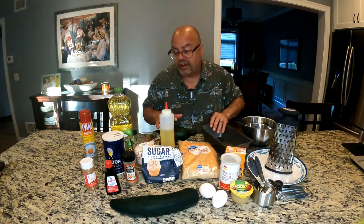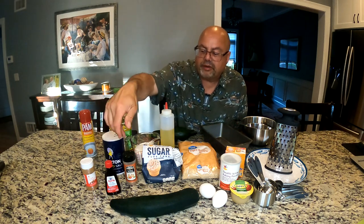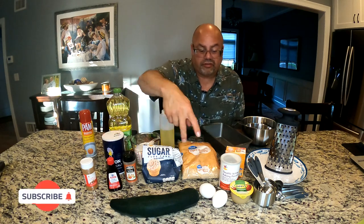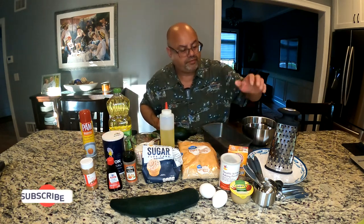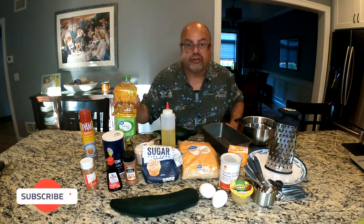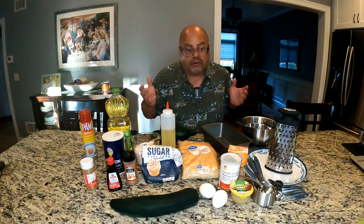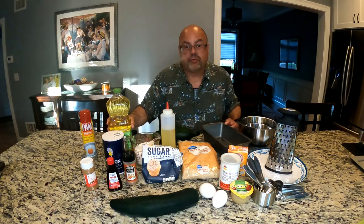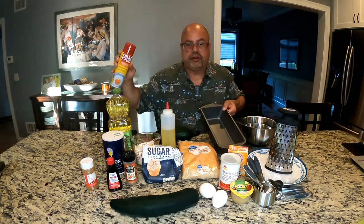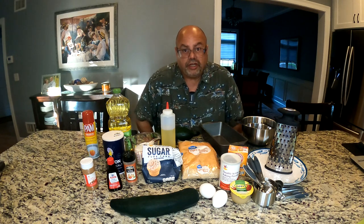We're only going to use about a cup and a half of flour. It needs some oil. I've got my cinnamon, my nutmeg, vanilla extract, a little bit of salt, a couple of eggs, baking powder, baking soda, and bring it all together. We use canola oil - you can use different types of vegetable oil, corn oil, whatever you prefer, as long as you add some oil in there. I like to use Pam spray to prep the pan so that it releases nice and easily.